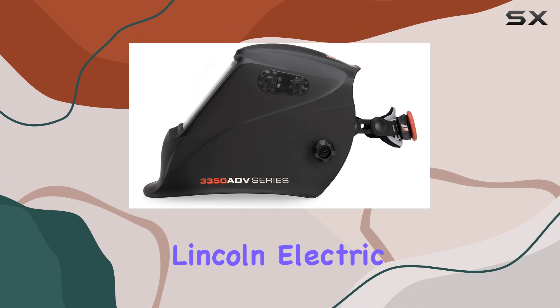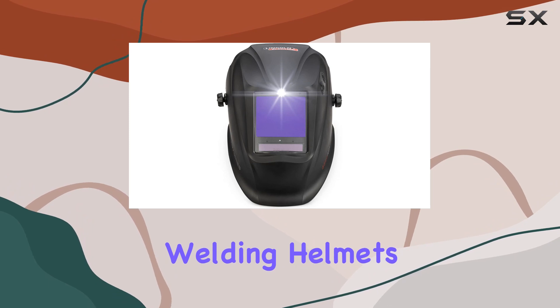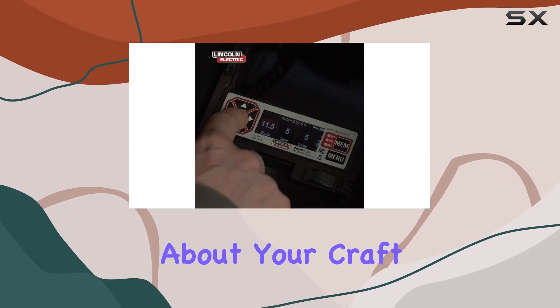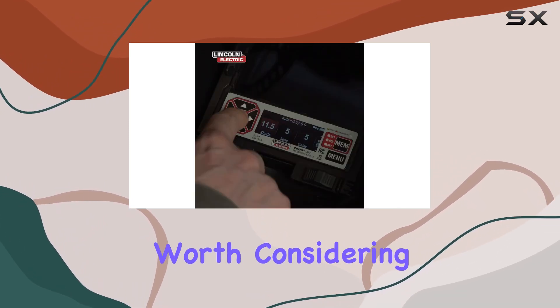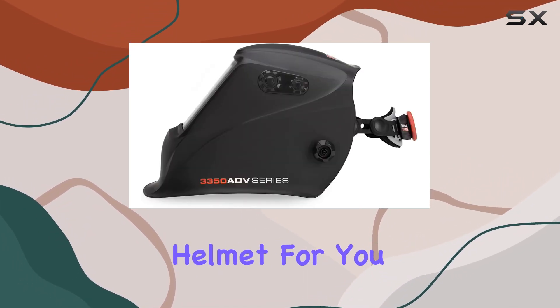Overall, the Lincoln Electric Viking 3350 ADV series sets a new standard for professional welding helmets. If you're serious about your craft, this helmet is definitely worth considering. Now let's dive into the details and see why this could be the next welding helmet for you.